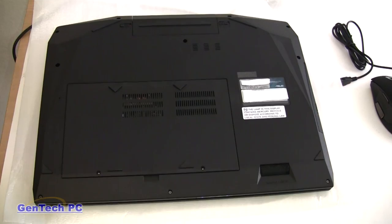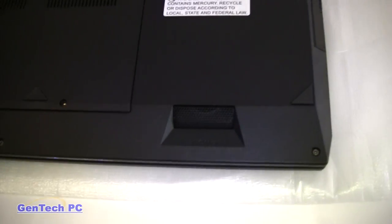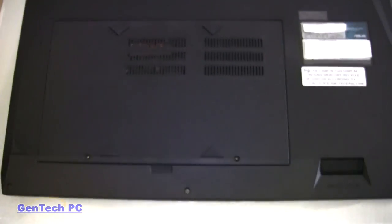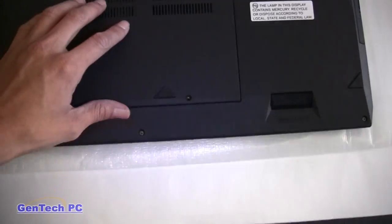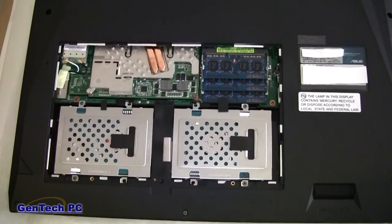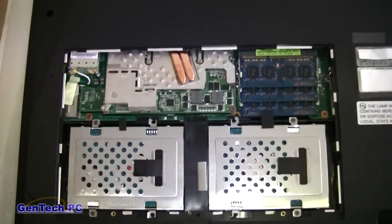Now looking at the bottom of the machine, we have the subwoofer and the access panel. Under the panel you can change things like hard drives, RAM, and your wireless card. To access things like the CPU or GPU, the entire machine must be taken apart.